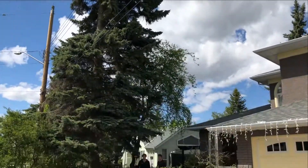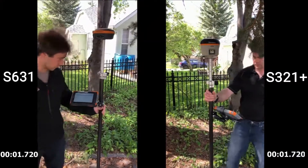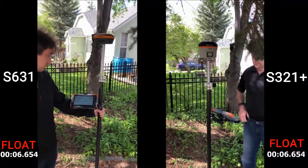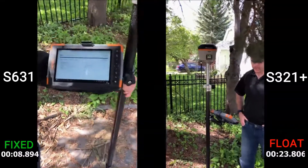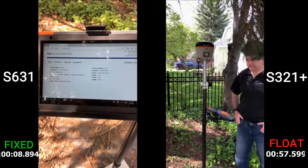The second test of the day was underneath a large fir tree near the office. There was a building in the background and a power line in the front. Every single receiver we've ever tried to use underneath this tree has struggled to get a fix, but the new S631 did really well here.